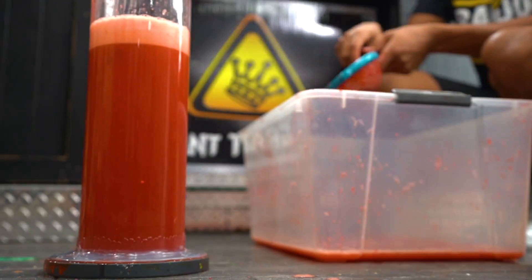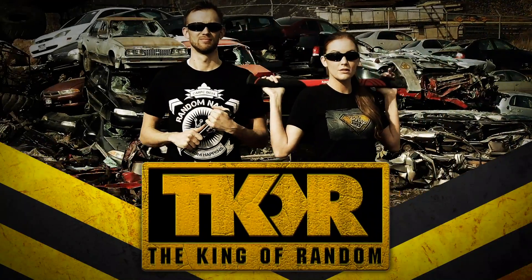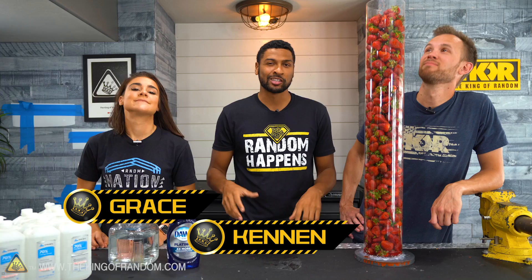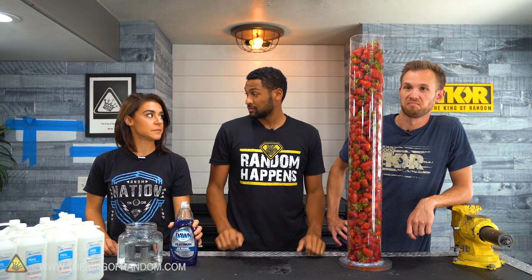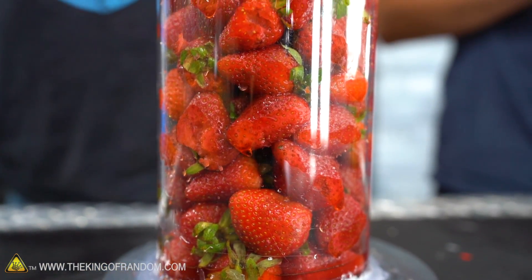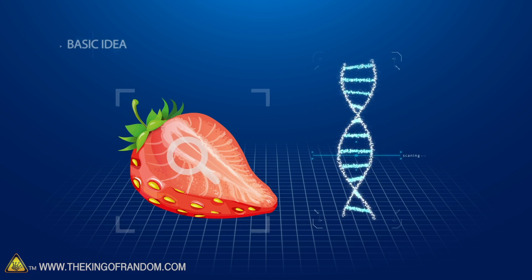In today's video, we will be extracting DNA from 24 pounds of strawberries. Maybe you guys have seen this in your biology classes or going around online. A common experiment done in biology classes is to extract the DNA out of different things. You can take it from your cheek or from plants, such as strawberries, bananas, and even kiwis. Everything has DNA — it's the cool stuff that makes you into what you are and makes everything that's living into what it is. So we're going to figure out what you can do with 24 pounds worth of DNA.